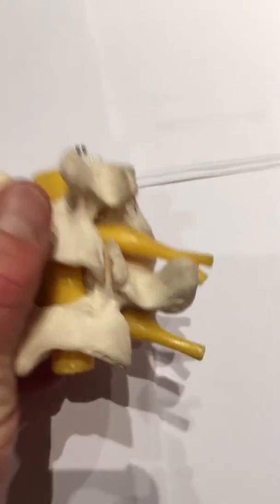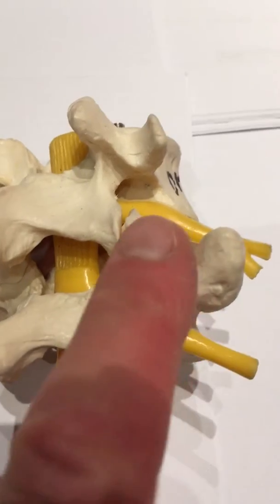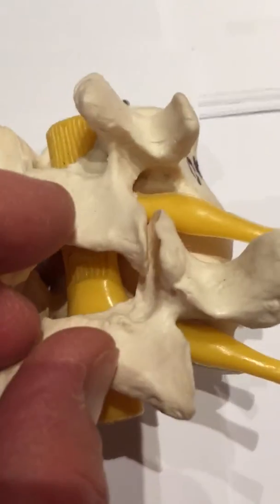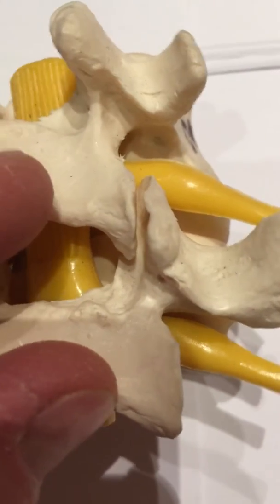This video is about endoscopic rhizotomy of the facet joints. The facet joints lie in the back of the spine and it is a normal joint where two bones come together, as you see here.